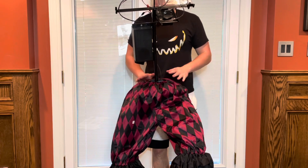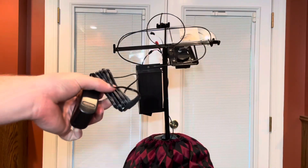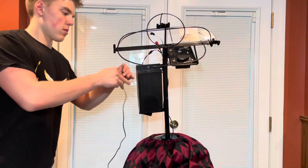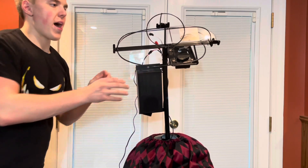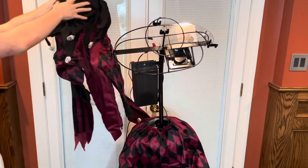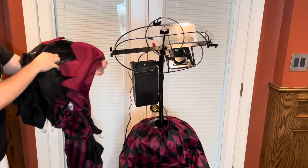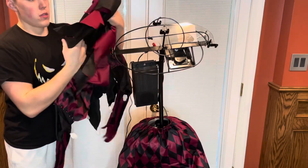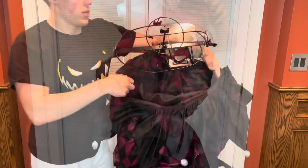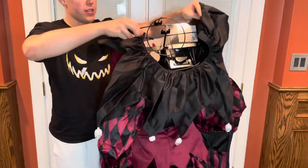Now I can take the waistband and pull it up around the waist, just like that. I want to go ahead and plug in the adapter and plug it into the back. With that done, we can take the outfit here and just slide that over — it's got black on the inside, red on the outside. It's kind of a small opening, but get that down just like that. He's really coming together at this point with the clothes on.